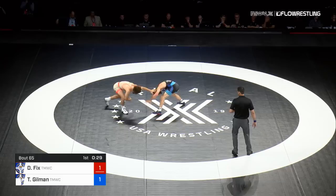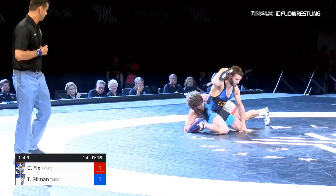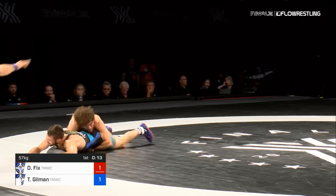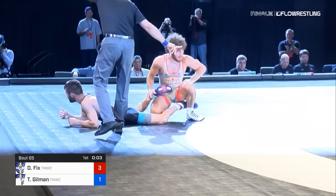Thirty seconds in, both guys have gotten in on quality leg attacks — really deep and unable to finish, ending up in the quad pod position. Now a single leg attempt. Gilman is extended but coming out the back door, looking up and trying to reach for the far hip. Dayton's good here — Dayton's over the top. Now Dayton's in position to score, and he gets a takedown. Holy buckets! Fix with a big takedown late in the first, and a turn.